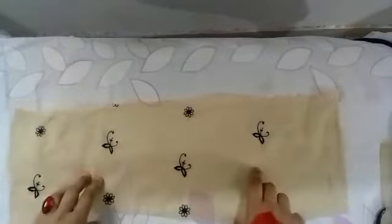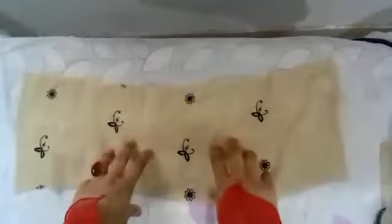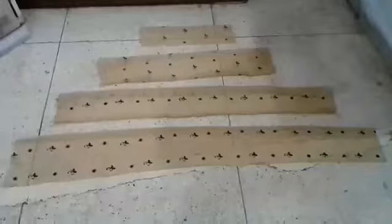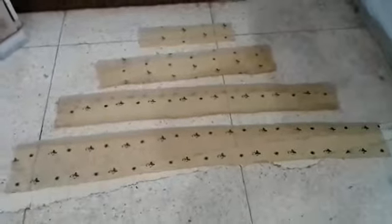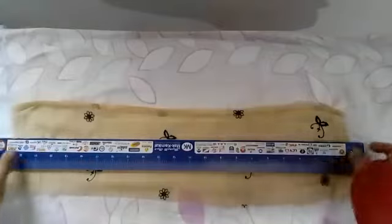I am folding the fabric and doing a simple double-folded hem. This is the front side tier skirt and this is the back side tier skirt.